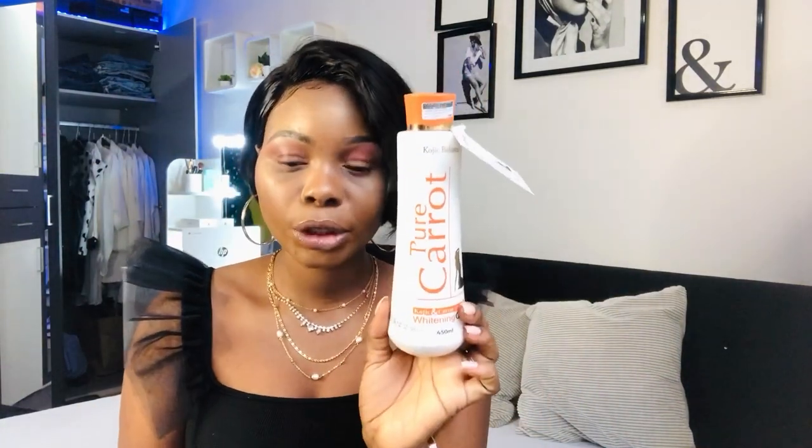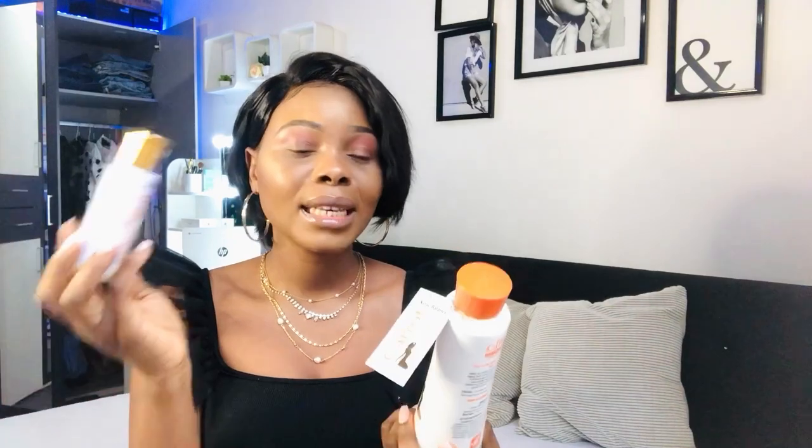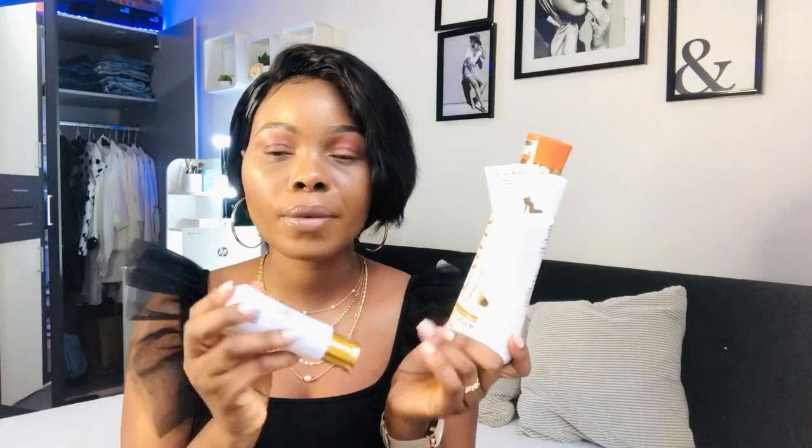If you want to see a quicker result, you need to get this serum — this serum is very, very nice. The lotion is a whitening lotion while the serum is a lightening serum. The lotion works faster depending on how you use it. What I do is I don't pour my serum inside the lotion — I take a little of the lotion and I pour a little of the serum and use it to massage my body. If you want a brighter result, do not mix your serum inside the lotion.